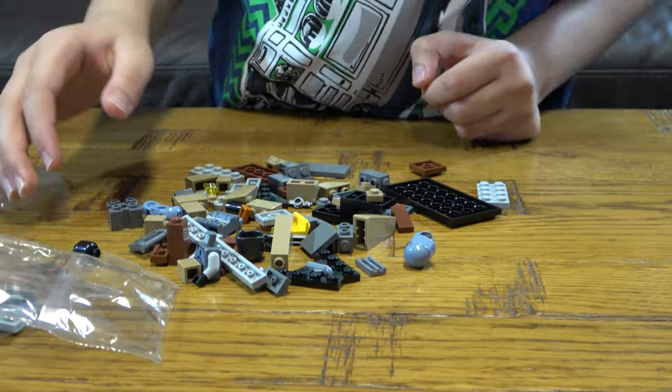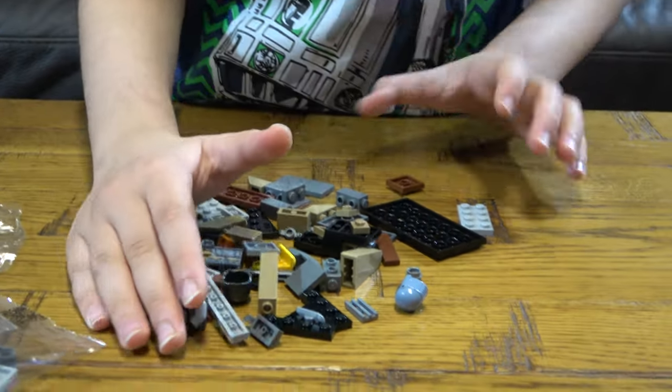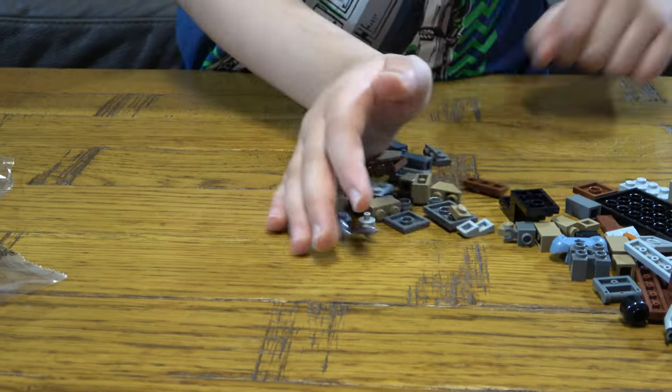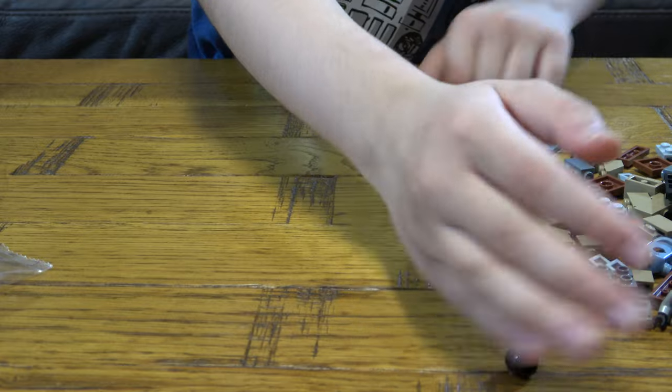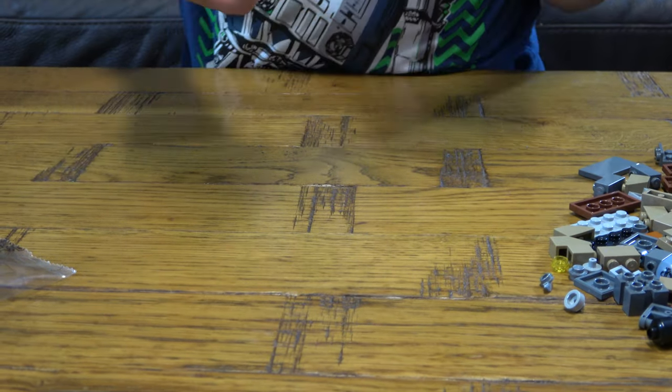Bag two was not that impressive compared to bag one — I mean it is impressive, but not compared to bag one. Also, I missed some things in bag one that are really impressive. Let's check if there are any missing pieces.